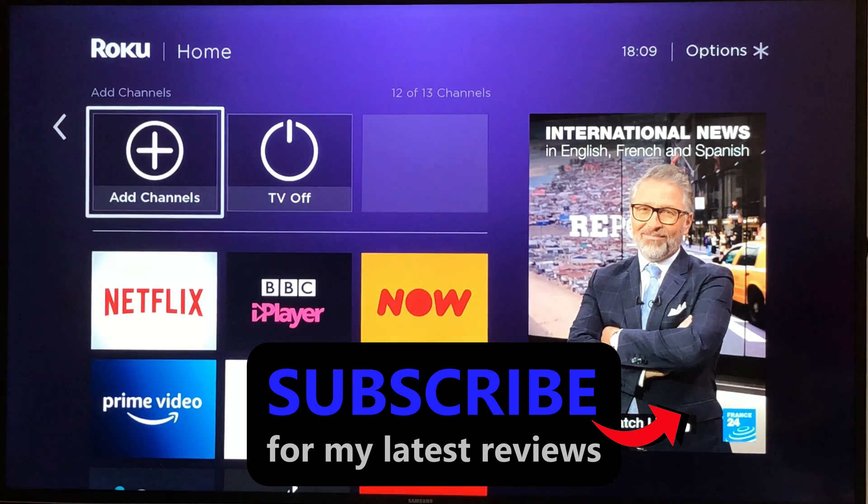And even better, if you could subscribe for my weekly tech tips and tech reviews — that's a tongue twister, that is!